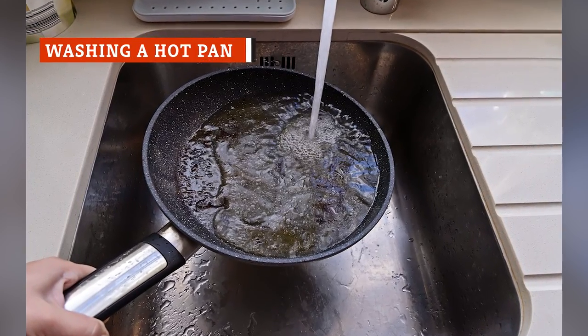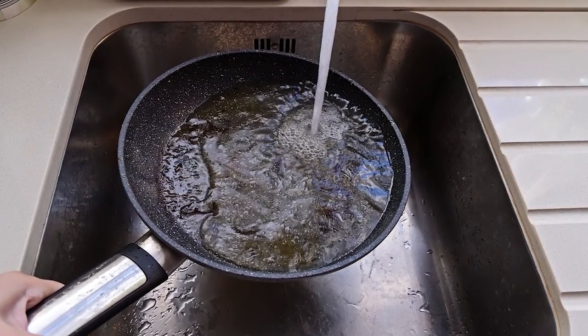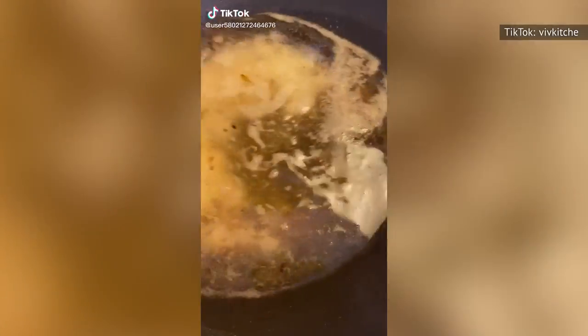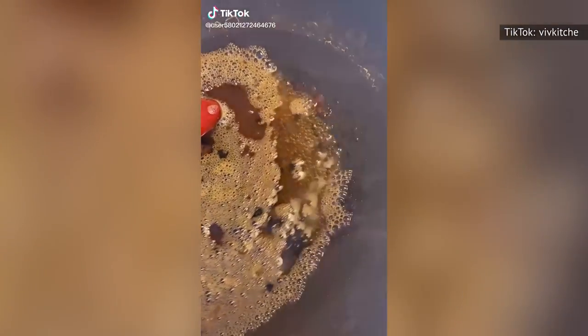There's something strangely satisfying about the way a hot pan will sizzle when you put it in the sink after cooking, but it turns out that that very sound could be indicating something bad is happening to your pan.